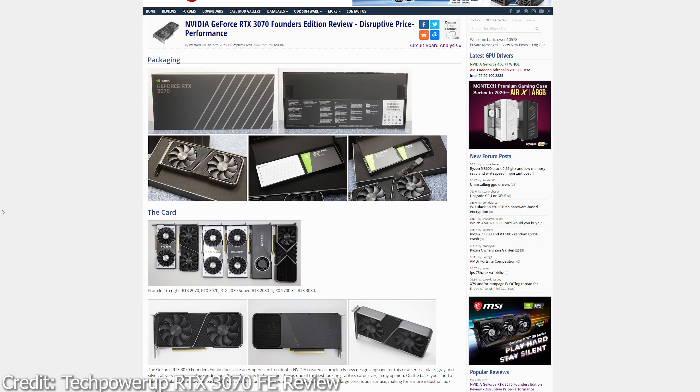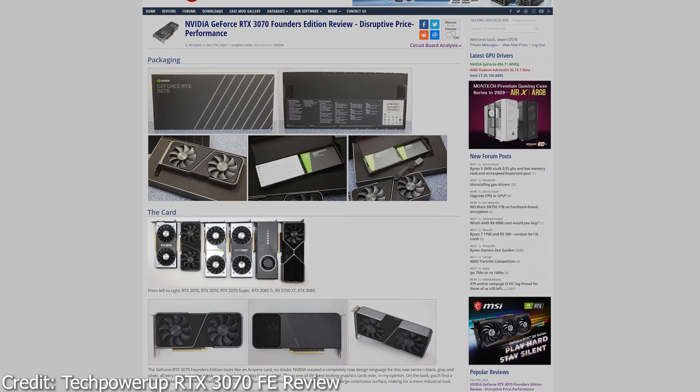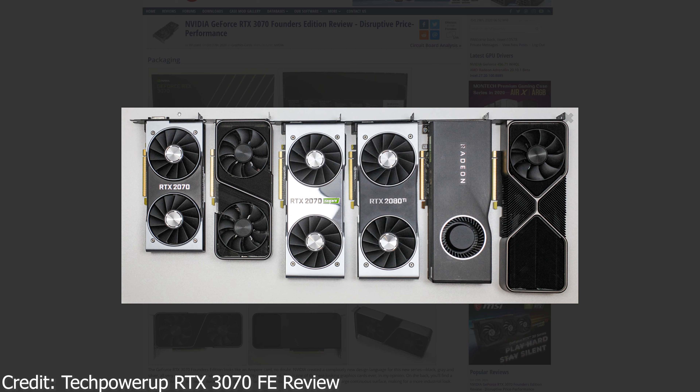This explains how Nvidia's new card is barely larger than the old RTX 2070 heatsink — which uses horizontally oriented fins — yet it can cool a GPU with a 220 watt TDP, the same as an RTX 2080 which has a much larger heatsink.